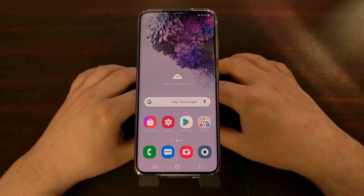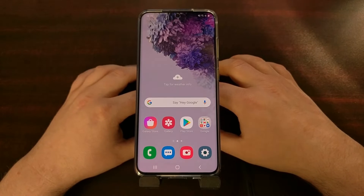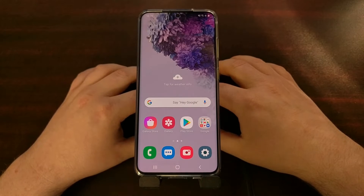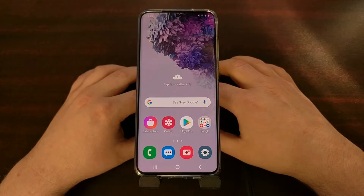I've got the Samsung Galaxy S20 here, and today I want to show you how to capture a screenshot with the Samsung Galaxy S20, the Galaxy S20 Plus, and the Galaxy S20 Ultra.